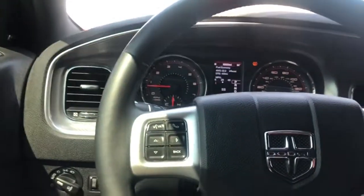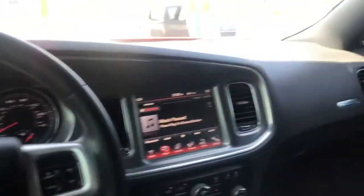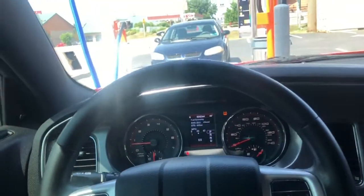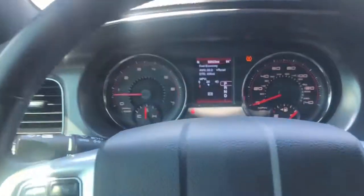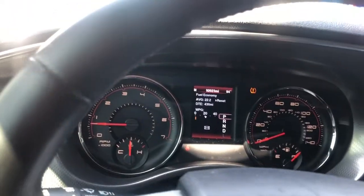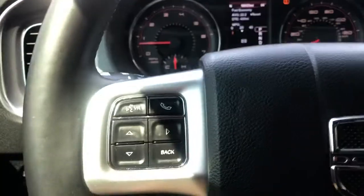Alright, so now we're in the interior of the 2014 Dodge Charger SXT. It's pretty simple and nice on the inside — I like it. It's not too much, not too basic. Got my steering wheel controls, cruise control, and the radio controls on the back of the steering wheel.